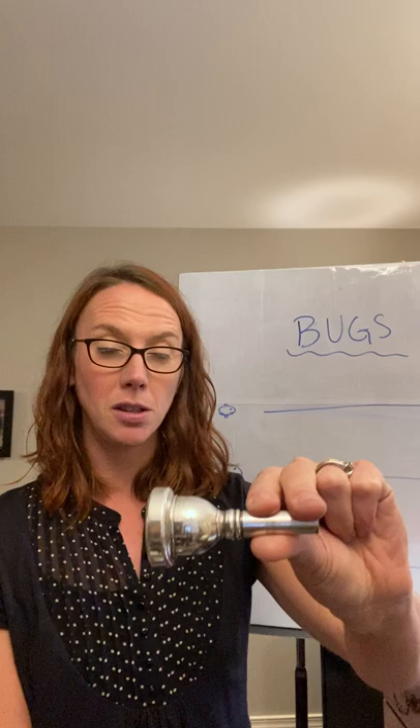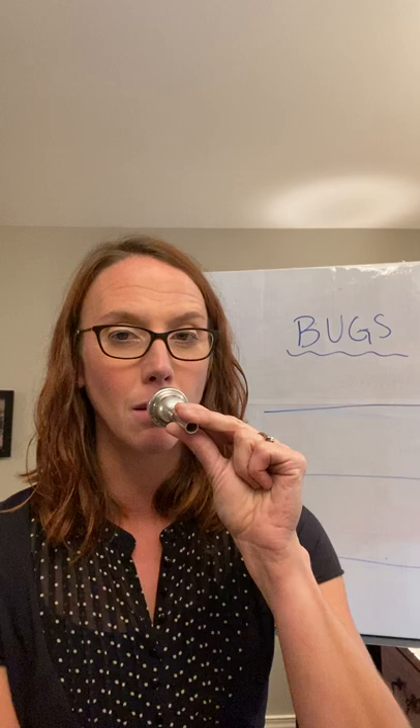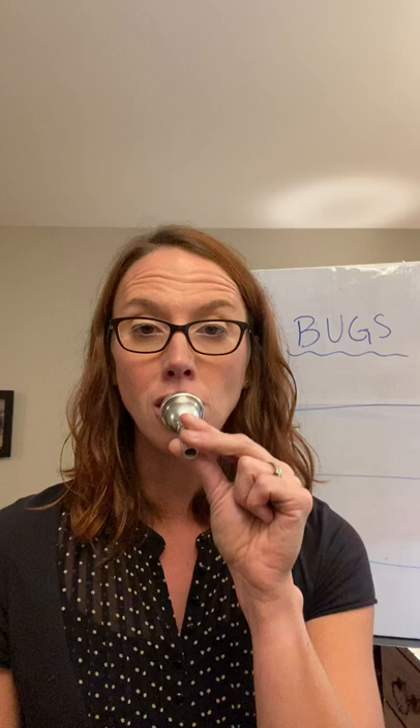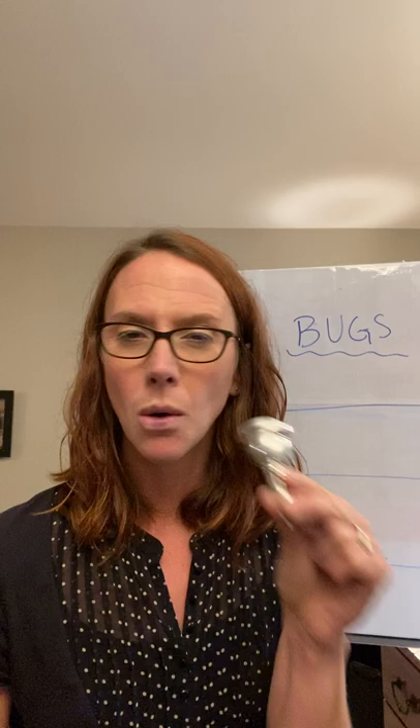Now, hold up your mouthpiece. Make sure you're holding on the shank with two fingers on top and one finger on bottom. This way you can put it up so I can see your embouchure when you're buzzing. What you're going to do is put this up to your lips — it's going to go in the center of your lips. Blow through your mouthpiece right now.